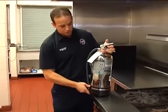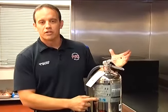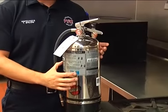These K-class fire extinguishers are used for class A fires — our trash can fires and ordinary combustibles — but then also our cooking media fires: our fats, our oils, and things like that.